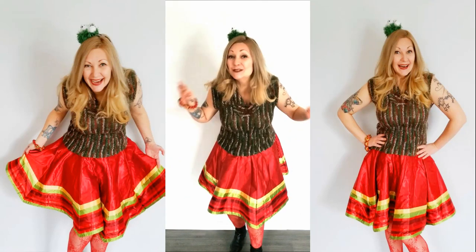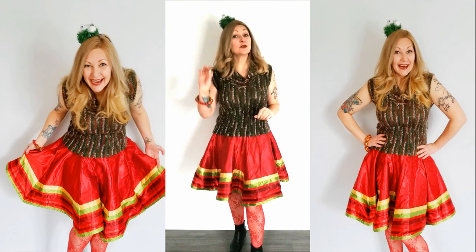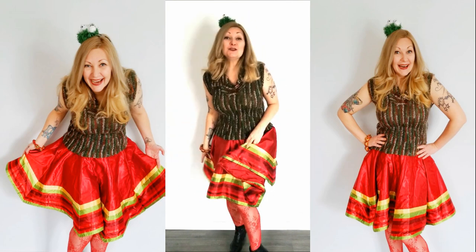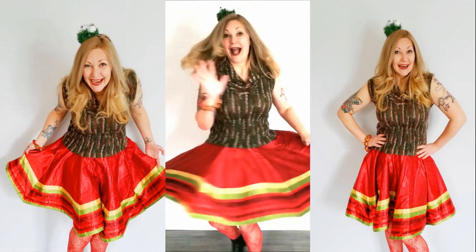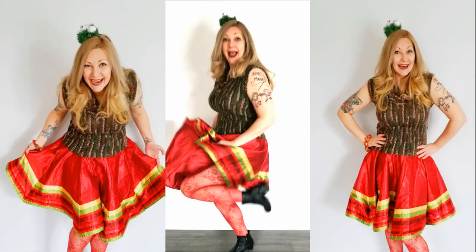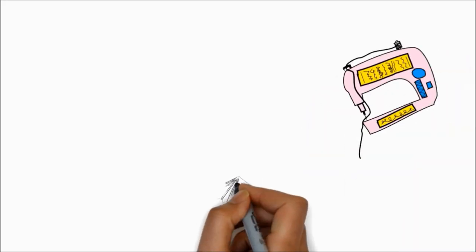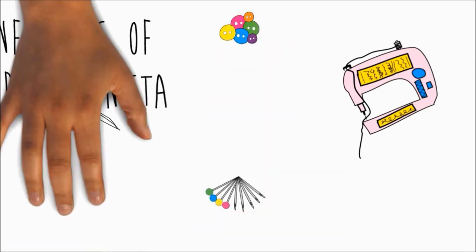Halle hallo! Today I'm going to show you just how quick and easy it is to transform that thrifted bit of holiday decor into a fabulously festive twirl-a-skirt! This is Confessions of a Refashionista.